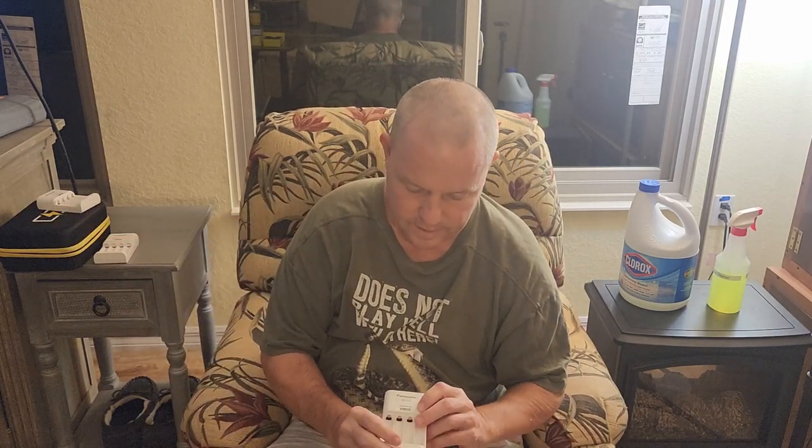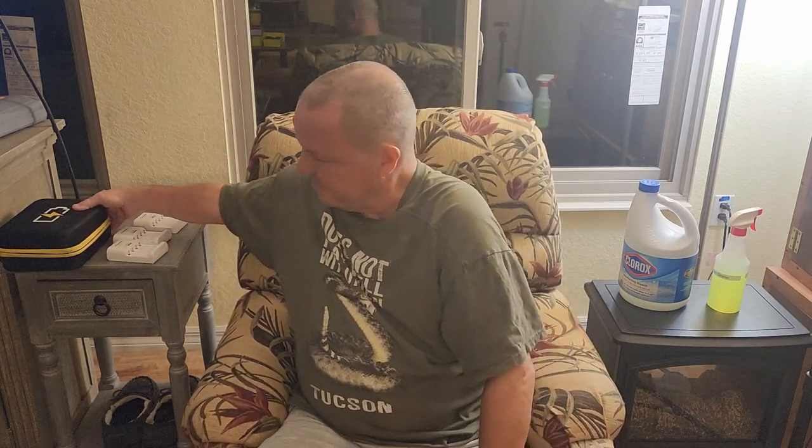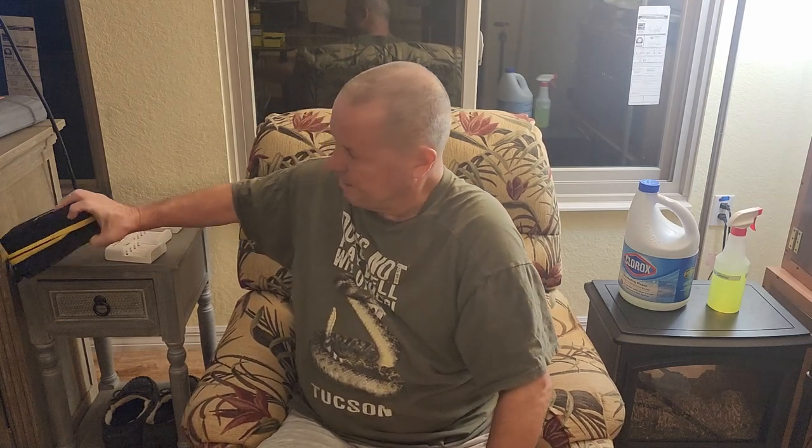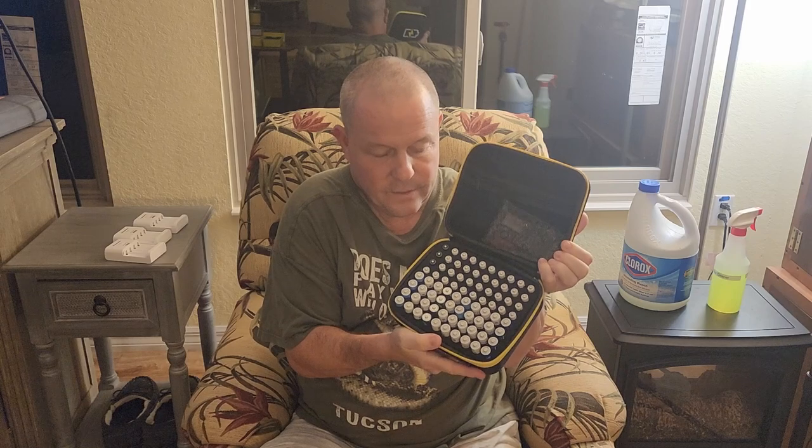You can buy these Panasonic battery chargers. Don't be buying alkaline batteries — get your rechargeable batteries. They're a lot more expensive, but you get about 2,700 to 2,800 uses out of them. I've got three of these, and I'm constantly taking the batteries out of my radios and recharging them. If you do buy the batteries, get yourself a battery organizer. I've got another bigger one of these.